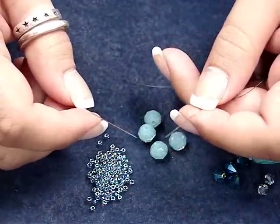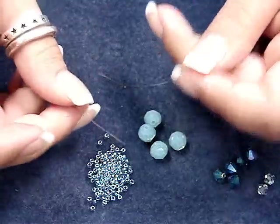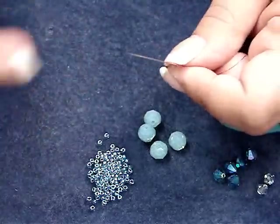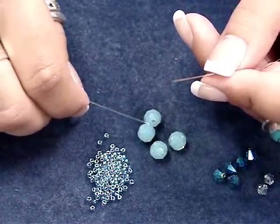The first thing you'll need to do is cut about a yard of the fire line, then string a needle on each end of the fire line, and we'll be working with both needles at one time.